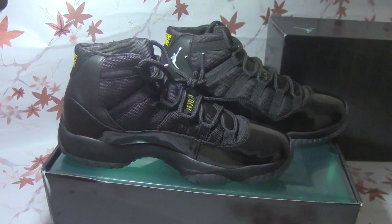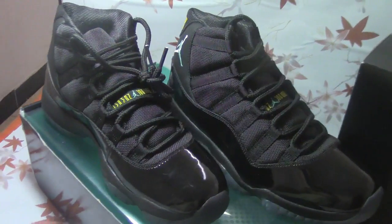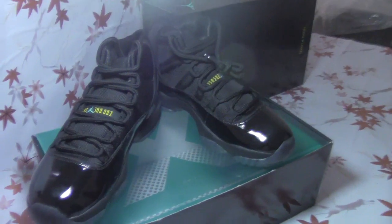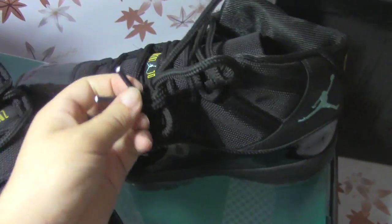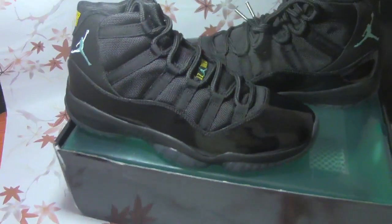Let me show it from a different angle. You guys can leave a comment about this shoe — if you feel any part needs to be improved, just let me know, because I can suggest our factory to fix it. I think this pair of shoes has no flaws.